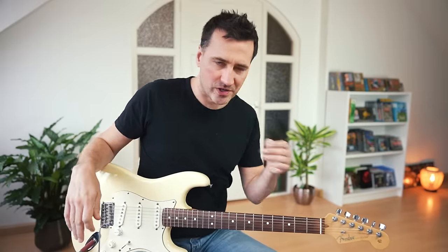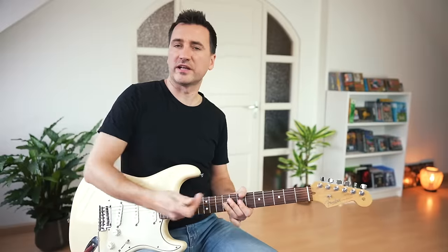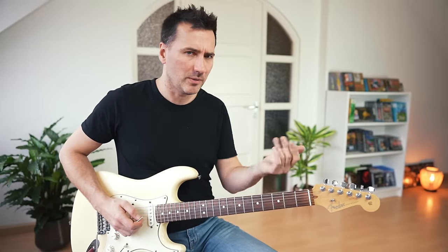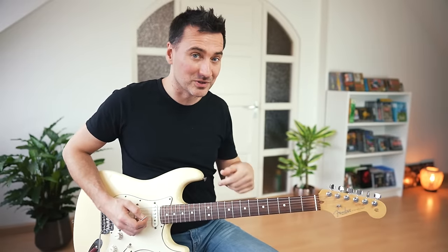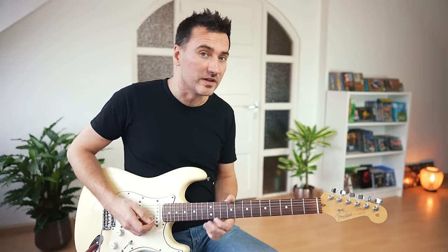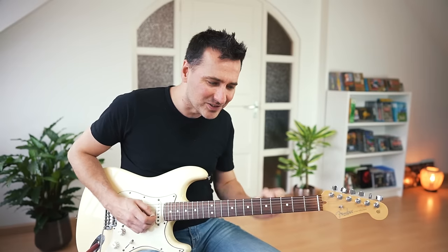A good trick that many guitarists know is to slide a note up one fret and then immediately back. When you use it in a lick it sounds a bit jazzy. But Stevie played that slide incredibly fast — not just once but a couple of times. When you slow it down you notice how often he uses that slide — like three or four times, it's in there. And not just on the G string; you can also do it on the top string, for example in 'Tin Pan Alley' where he does that little trick over and over.